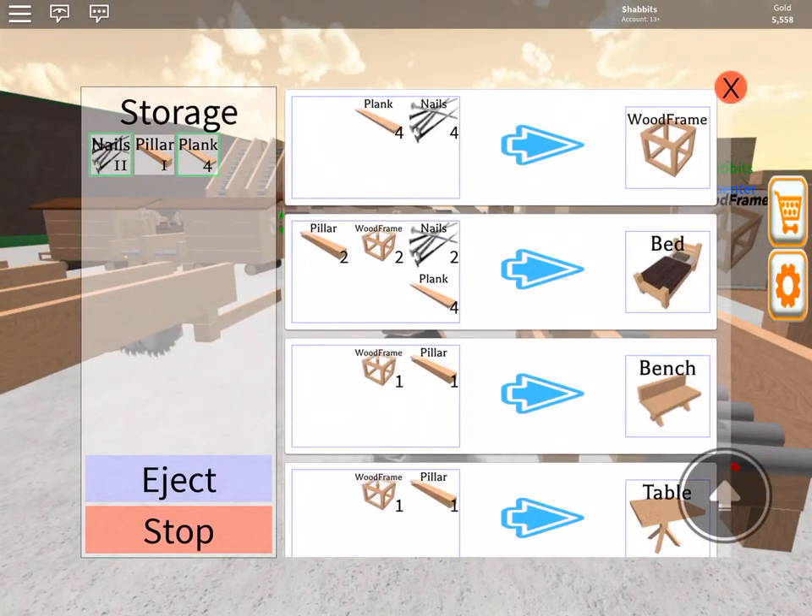So if you take it to the next step — the bed — if you make two frames, two pillars, two nails, and four planks, that is the most profit you'll make per nail. Your return of money is 173. You're basically buying six nails to make one bed. One box of nails will make one bed. That bed sells for 173, that box of nails costs 30 — that is a profit of 143 money. You have to farm the lumber, but you do anyway.